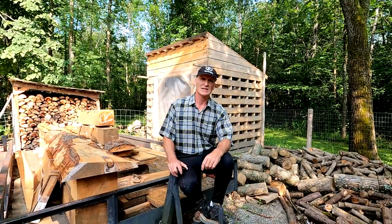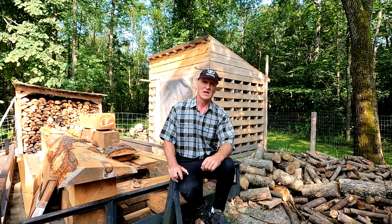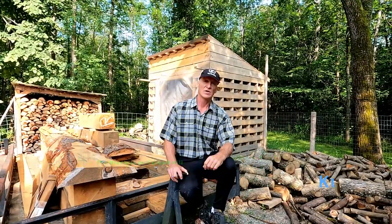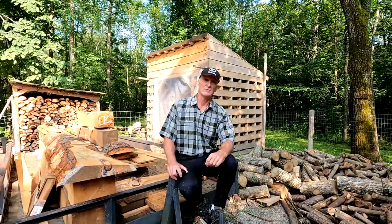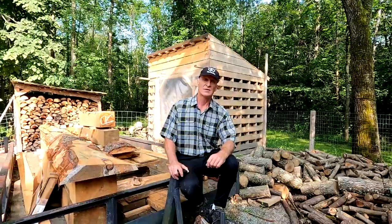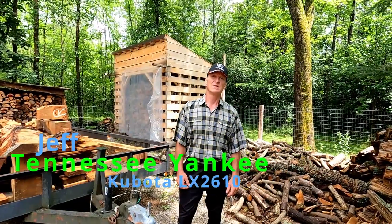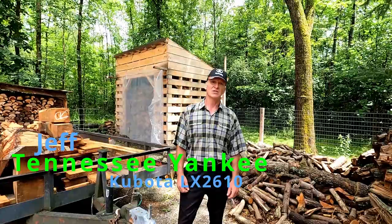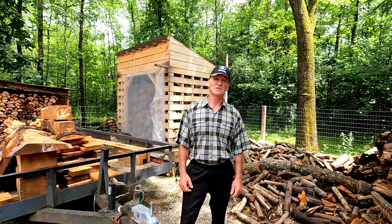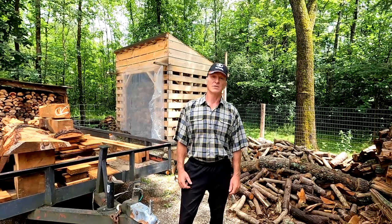Alright guys, that brings us to the point in the video where I want to challenge three other excellent channels to show their top five tractor add-ons. The very first one is John from Bradleys on Catbird Hill — John has an L2501 Kubota tractor, and he recently purchased a Woodland Mills HM130 Max sawmill, so if you're into that kind of stuff check out John's channel. The second one is Jeff from Tennessee Yankee — Jeff has a Kubota LX2610, the same tractor as I do, and he does a lot of how-to's and product reviews.